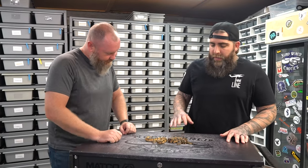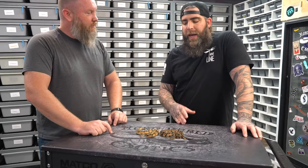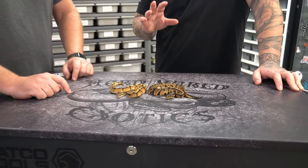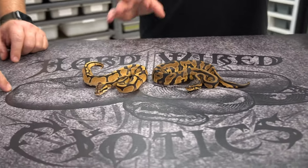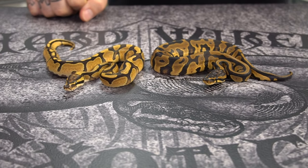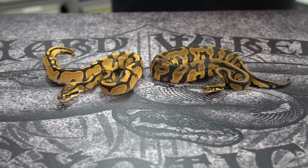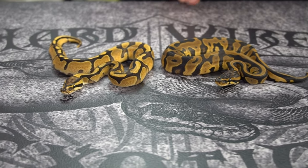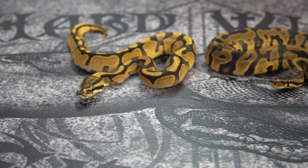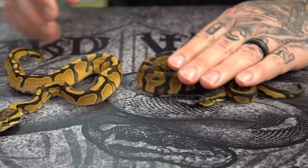Hypo DG stuff. So this pair was a pastel vanilla Hypo DG male to an inchy leopard het DG female. What we're showing is at minimum going to be double het Hypo DG. We did make some DGs, and let's get to it.